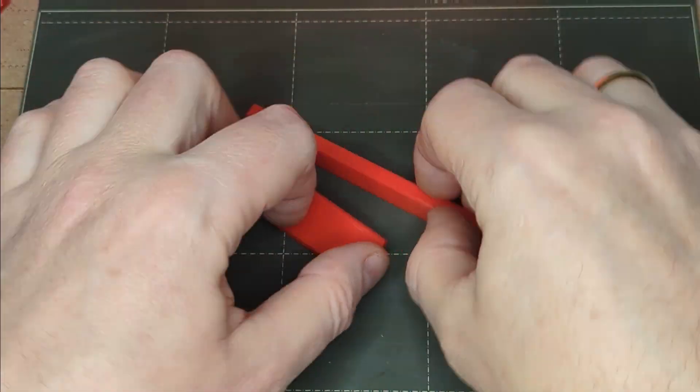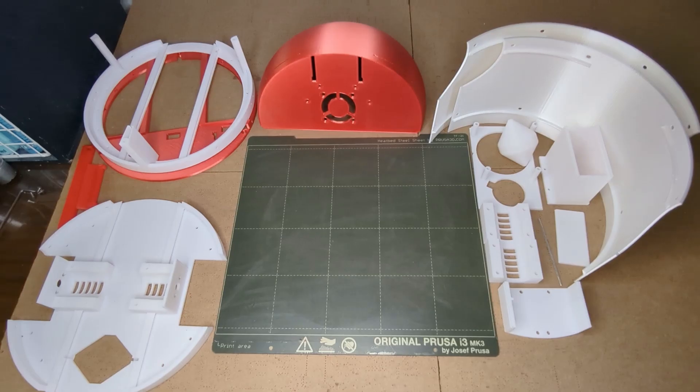Great! Now that we have all the robot's parts, we can proceed with the assembly as explained in the next video. Let's go!